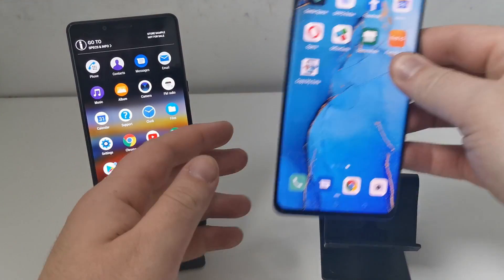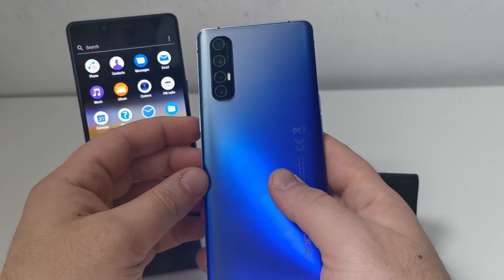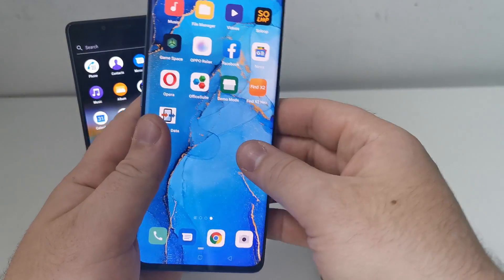Hello everybody, my name's Billy and today we're going to look at moving all of the stuff to your brand new Oppo phone. For this I'm using the Oppo Find X2 Neo.